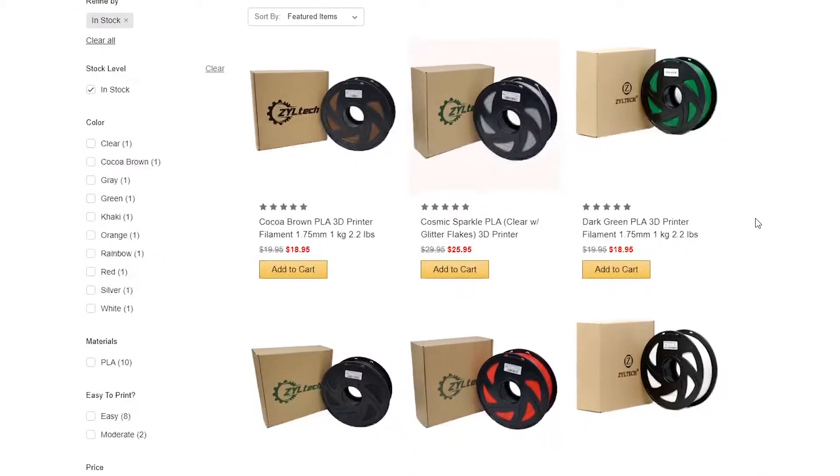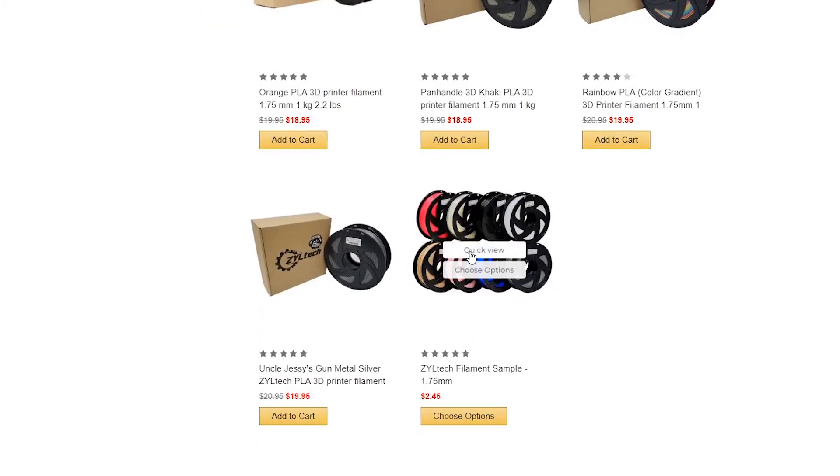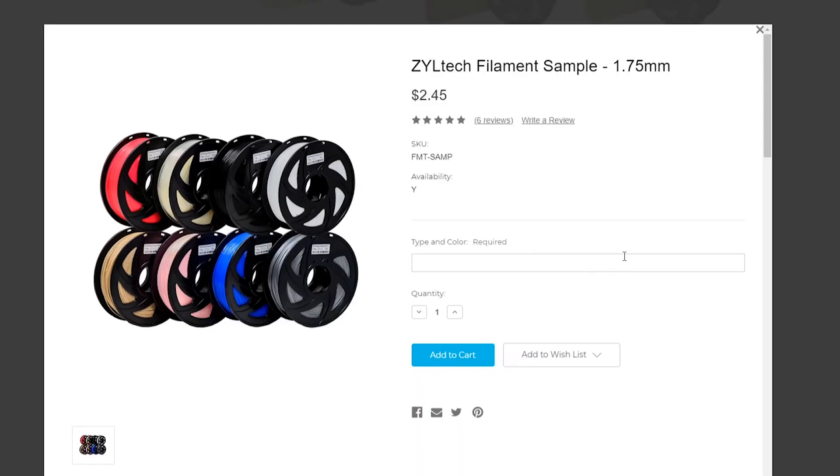I've been using rolls from ZYL Tech — I'll post their link in the description. They've been really good, and they offer the ability to get samples from them as well. You can just tell them you want to try a sample of a certain color and they'll send it out within a few days. They're based in Texas so shipping is a bit longer than Amazon, but the filament has been working out great.